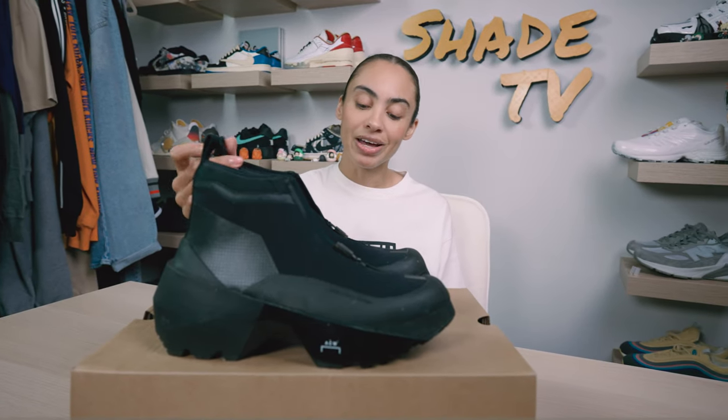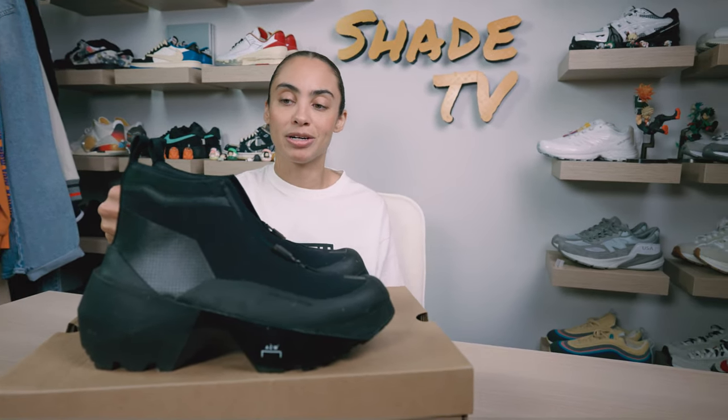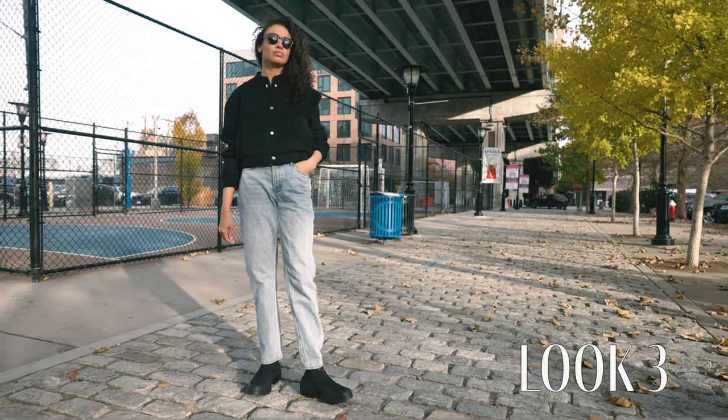For the last and final look, I decided to go with a black bomber and some nice boyfriend light denim pants.